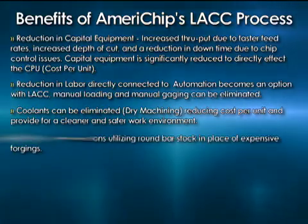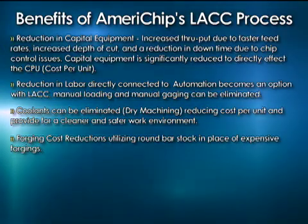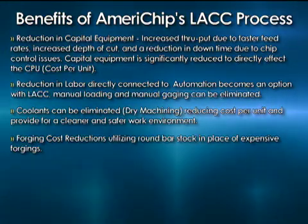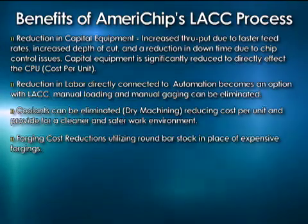Forging cost reductions — utilizing bar stock in the place of expensive forgings. We're doing experimentation right now because of the speed of the machining process, taking it from a bar instead of a big expensive forging. Kind of changes the way you think about near net shapes.